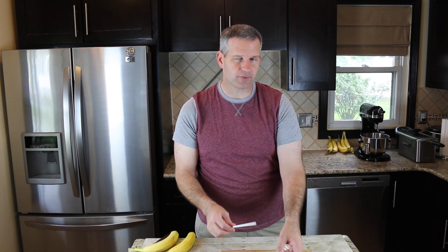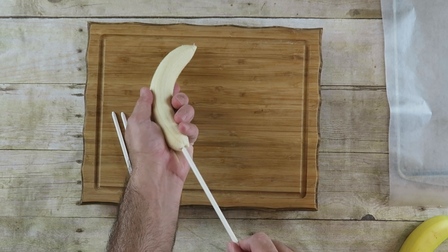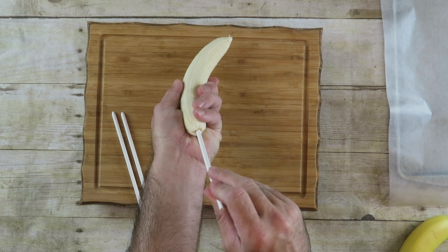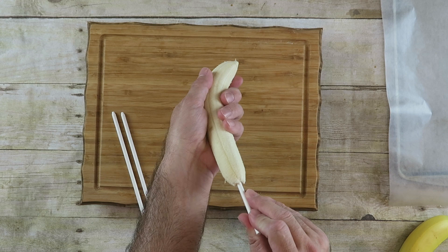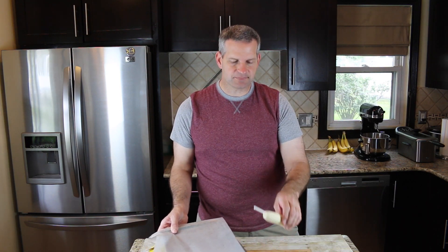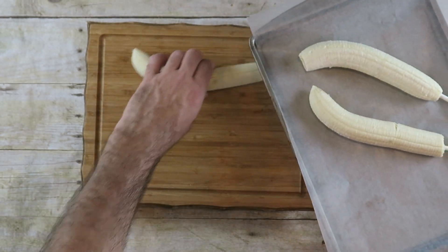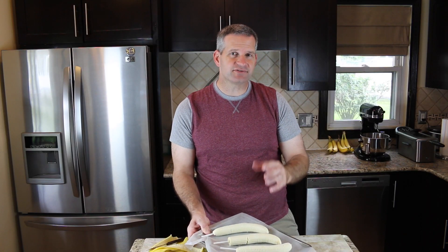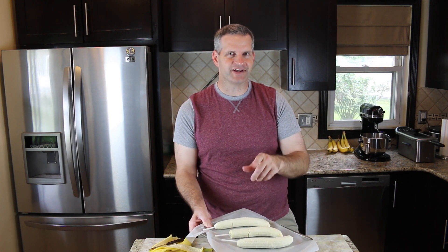So I have these wooden sticks here. You can use popsicle sticks if you like — it probably will be easier that way because they're a little wider. Just go in from the long end and you're trying to take the middle, press it down, and try to get it in as far as you can. Set that aside and put it on some wax paper. Set these in the freezer for about 15 to 20 minutes, maybe even a half hour, to get them nice and hard because we want them hard for the next step.